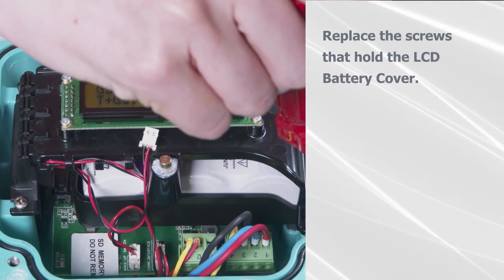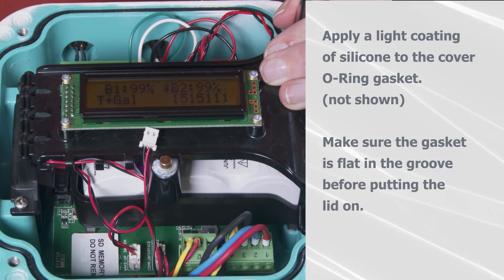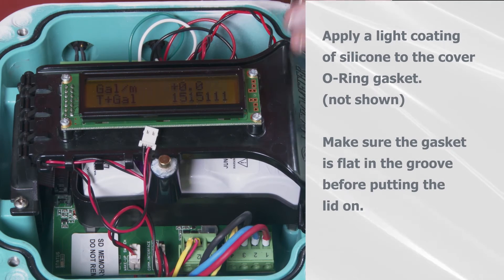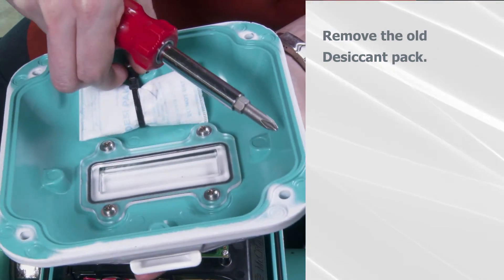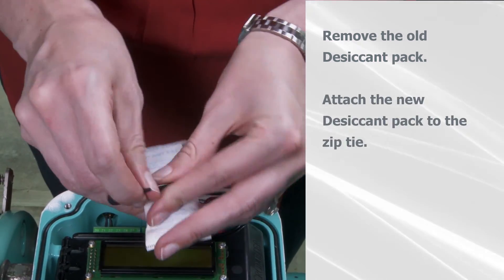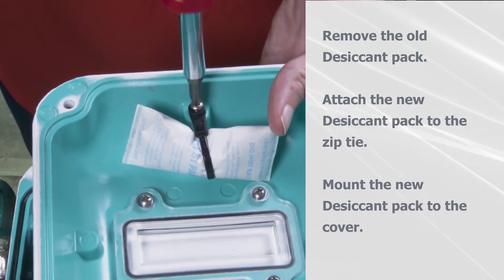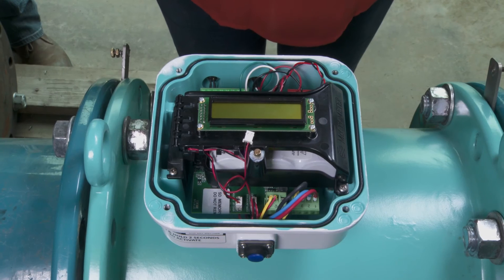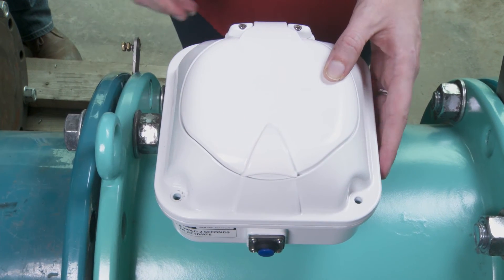Replace the two screws that hold the LCD battery cover. Apply a light coating of silicone to the cover O-ring gasket. Make sure the gasket is flat in the groove before putting the lid on. Remove the old desiccant pack under the top of the housing and attach a new one to the zip tie and mount it in the cover. Now you can reattach the cover with the hinge of the sunshield on the same side as the two output ports.